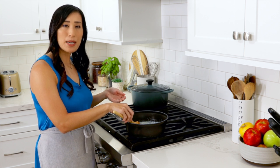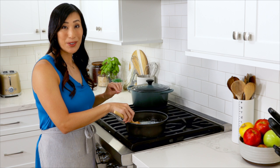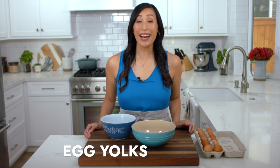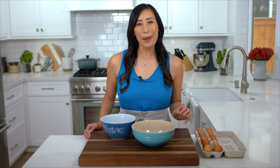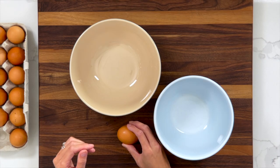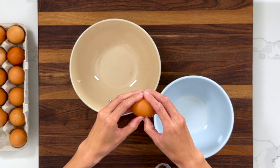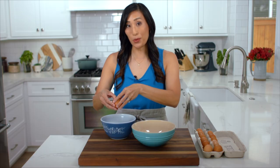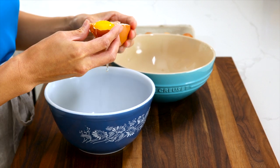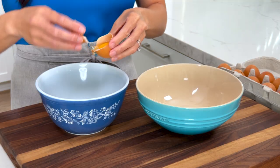Letting the cream sit also helps drop the temperature so it doesn't curdle the eggs when we add it later. To create a softer pudding-like texture I only use egg yolks — they contain 16% protein which coagulates just enough to thicken the custard without making it completely firm. We need five egg yolks. To separate, crack the egg on its side and use the shell to rock the yolk back and forth until there's no more egg white attached.